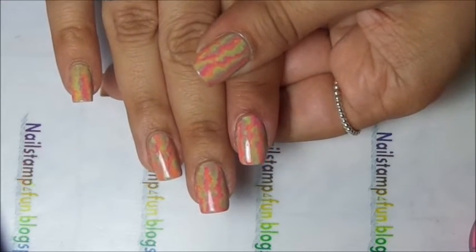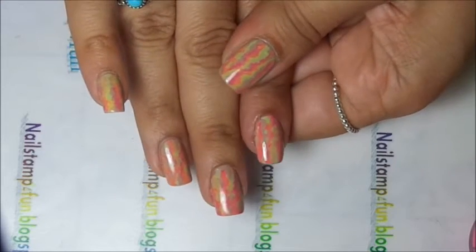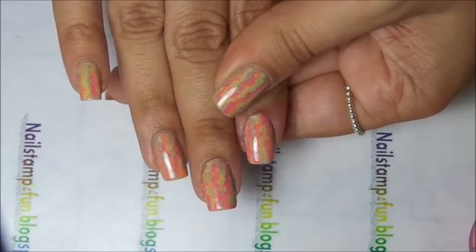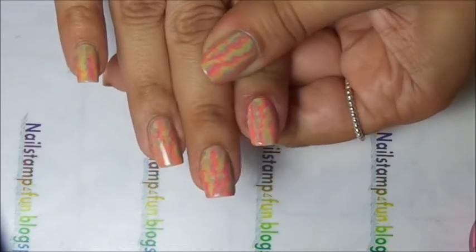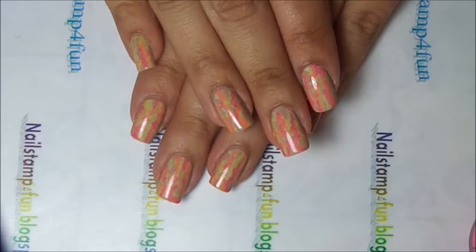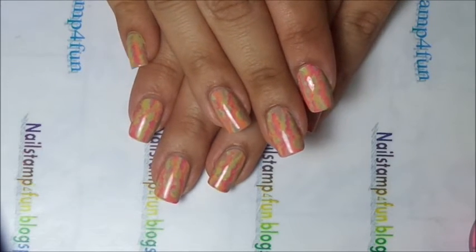It's very easy to layer stamping. Don't be afraid of it — just try it out, have fun. That's the most important thing: just having fun when doing your nails. I really hope you guys enjoyed my video. Please take care and happy stamping. Bye!